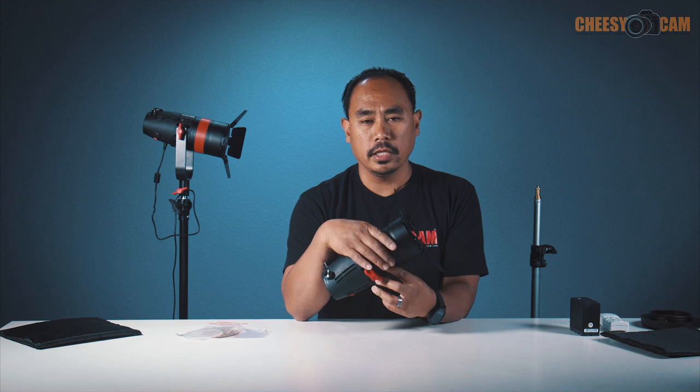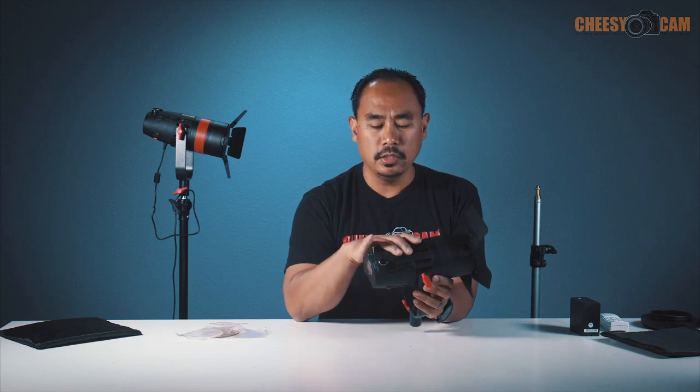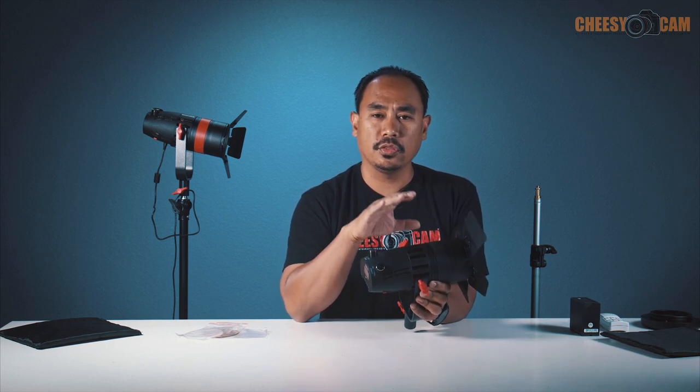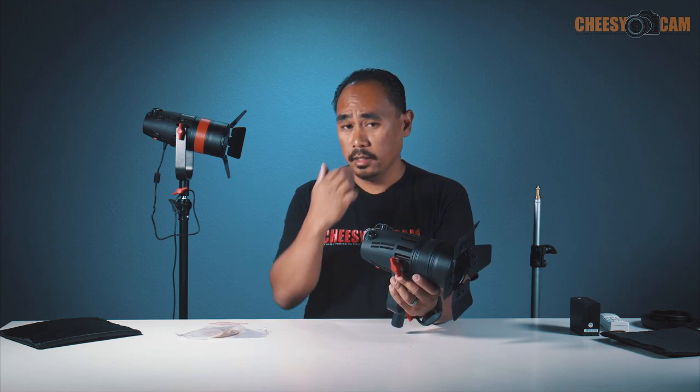We have the Bolton 30 watt set up here and the 55 watt back here. You'll identify them differently mainly by the red band that goes around the front of the lens. The front half of the light is all metal and it's used to dissipate heat, with a plastic body on the back. There's no fan in the 30 watt — they're able to dissipate heat through the body. On the 55 watt, there is a fan, but it's barely audible. That's how they're able to squeeze 55 watts into the same exact housing.